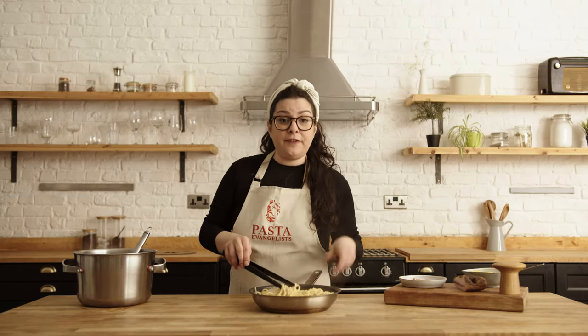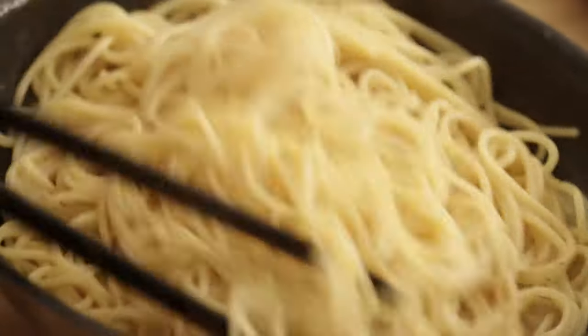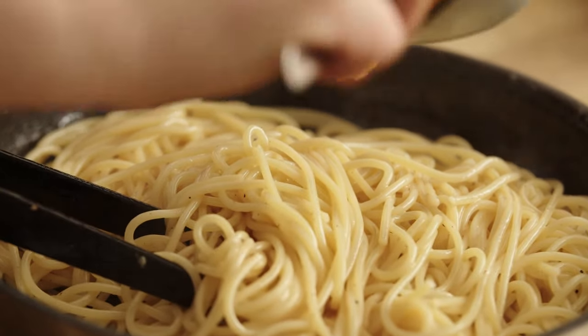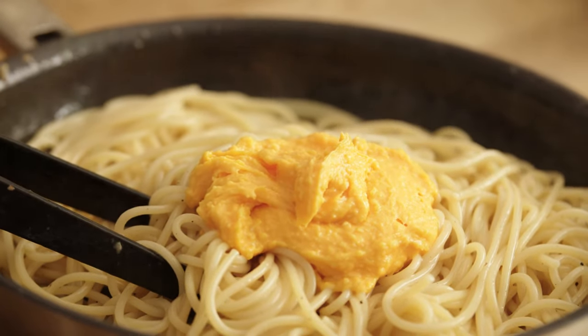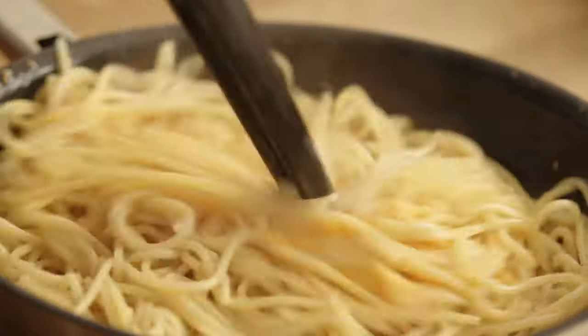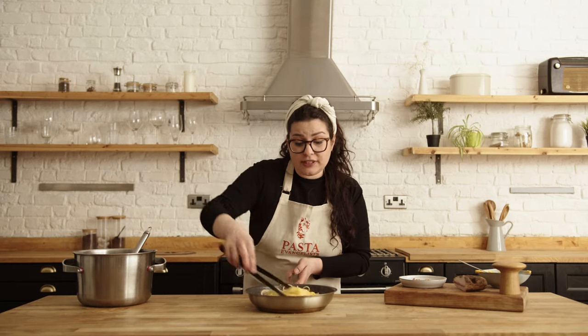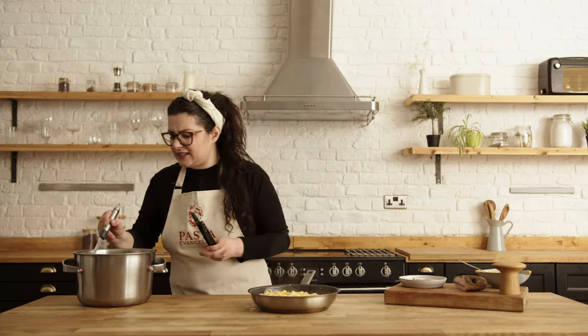I have removed it from the heat — this is very important, because if you continue to mix the eggs on the hob you will get scrambled eggs, and that's what you don't want. It's nice and hot and I have all the creaminess from the pasta. Now it's time to add the egg mixture we prepared before. Don't worry, keep the pasta water just in case it gets too dry. Mix everything together, adding just a small splash of water if needed, and continue to mix.